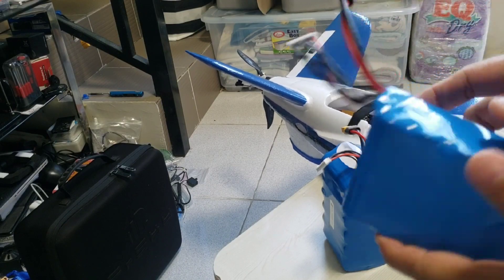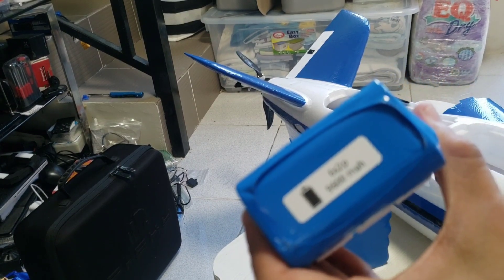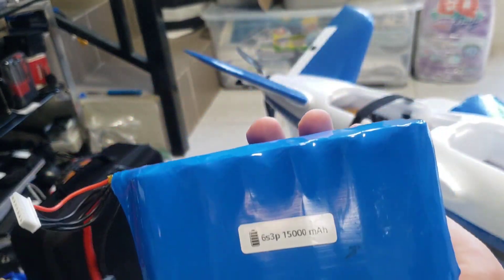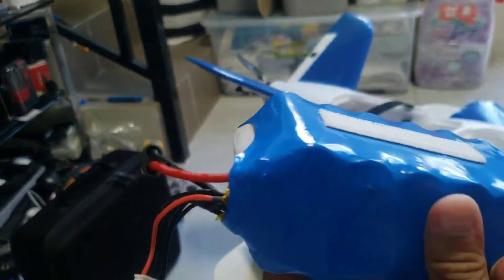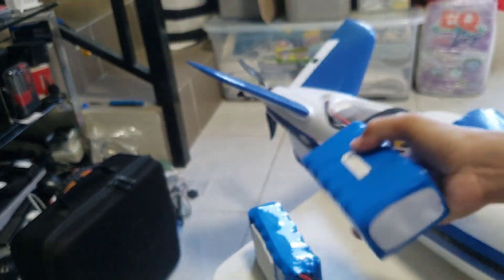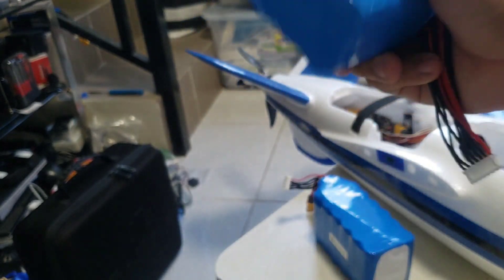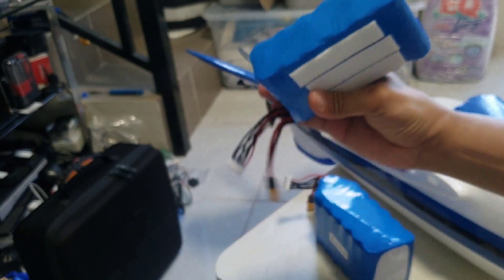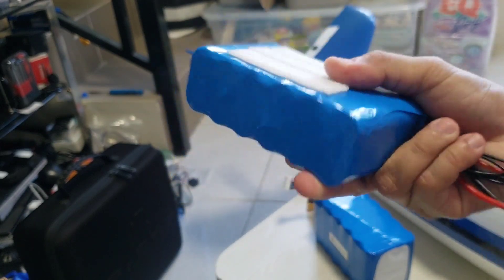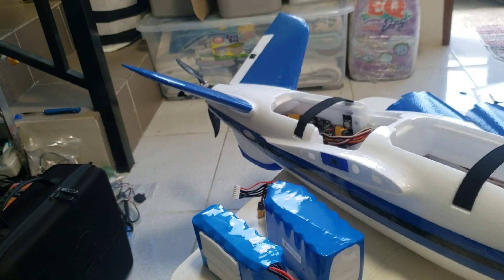For battery packs I'm using my 6S 2P 9600mAh pack that I built specially for this plane. I might also try my 6S 3P 5000mAh battery pack that I've been using with my other long-range planes. The 6S 3P weighs about 1.2 kilograms and the 6S 2P weighs about 800 grams. These are made from 21700 lithium-ion cells, assembled using my spot welder.